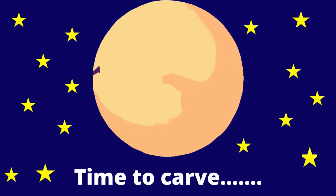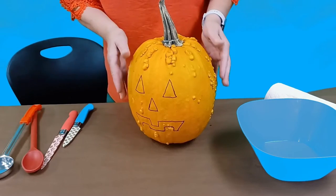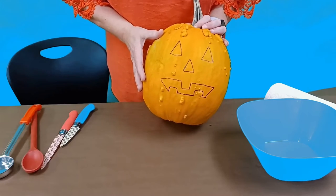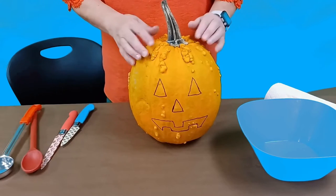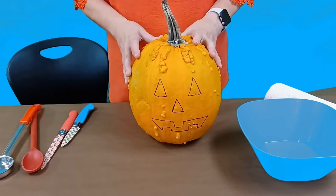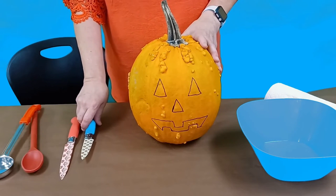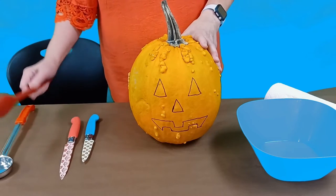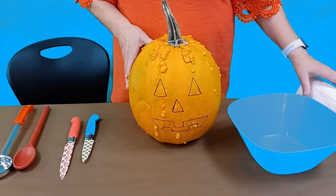So we'll get started and begin carving our pumpkin. We have drawn a little face on there to guide us. This pumpkin has a lot of bumps — I call them warts, but I'm sure there's another name for them. We did bring a couple of sharp knives, so make sure you have an adult that helps you with cutting. We've got some spoons to scrape, a bowl for our seeds, and some paper towels.